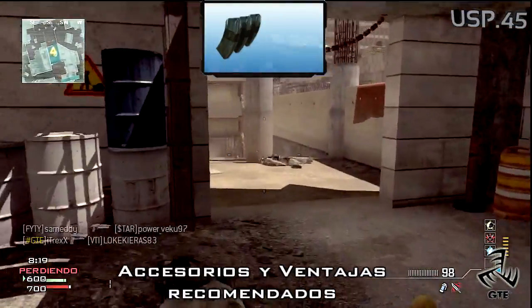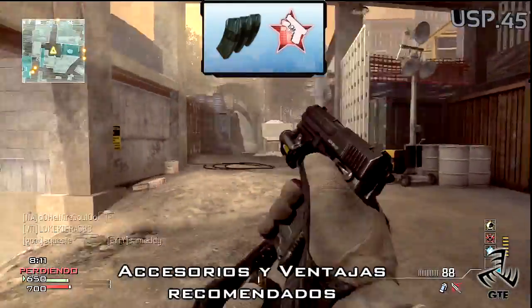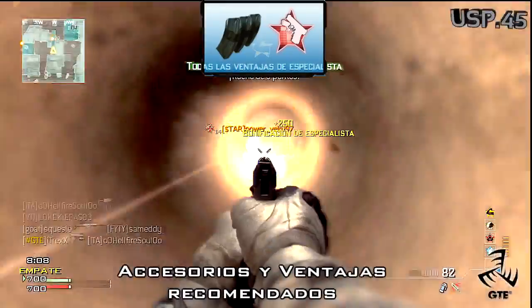Con un tiempo apuntado de 0,20 segundos, que está bastante bien, pero con una pistola se pide más, el fondo rápido es algo muy útil no solo en la USP, sino en todas las pistolas.